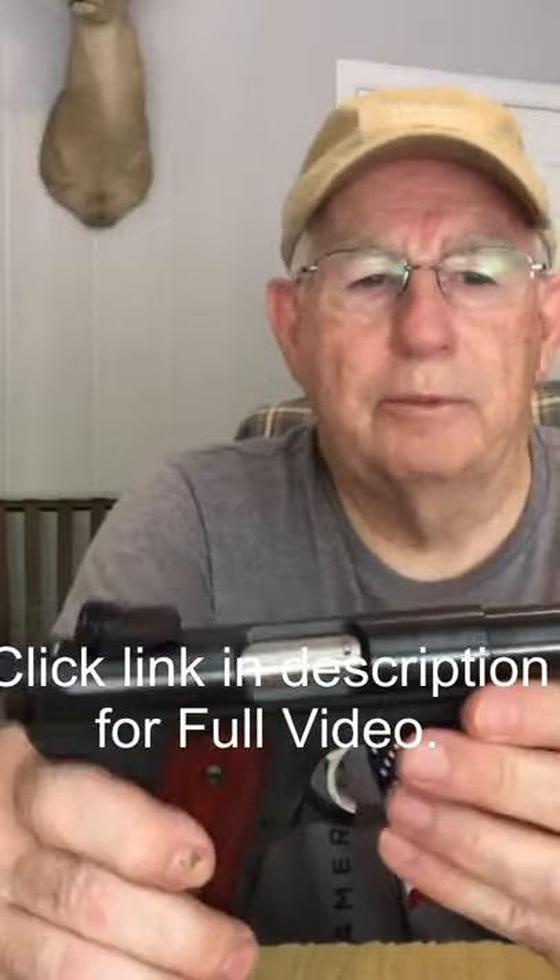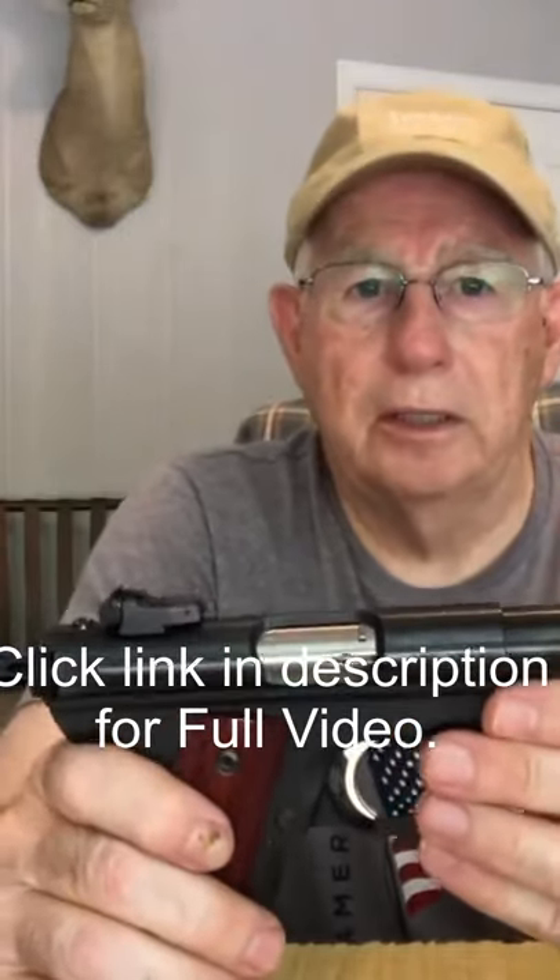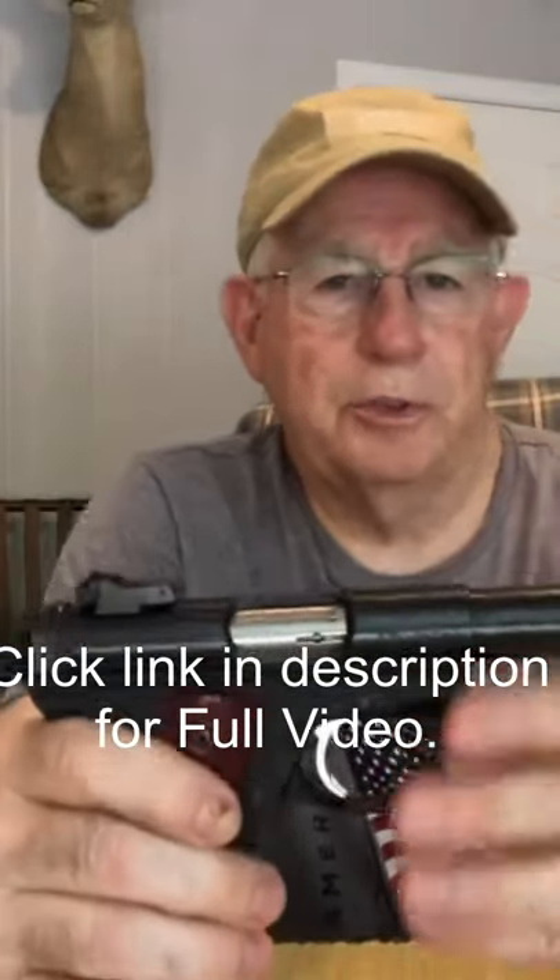So I decided to look into it and found that Volquartsen had made a spring kit, a recoil spring kit.